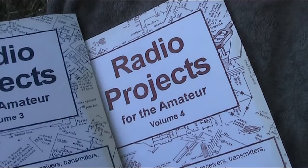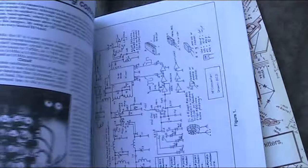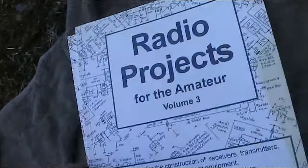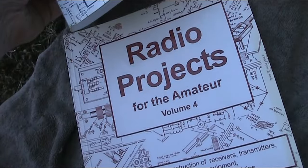These are a couple of books by the famous Drew Diamond, VK3XU — absolutely full of radio projects, highly recommended. These for just five dollars — absolute bargain. If you see books like this at hamfests, make sure you grab them.